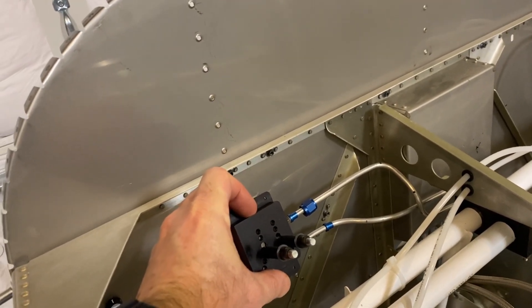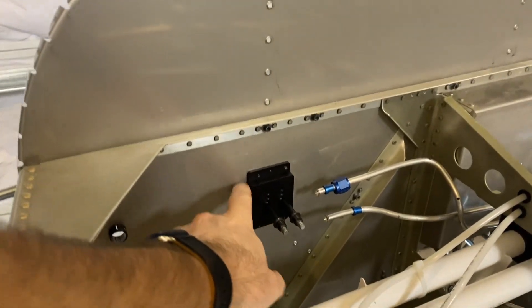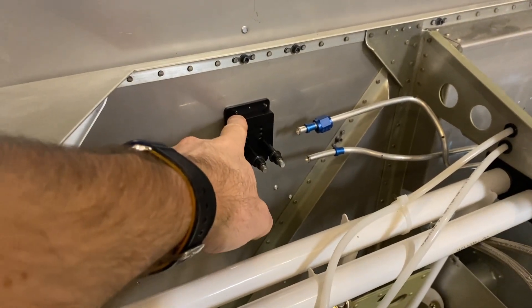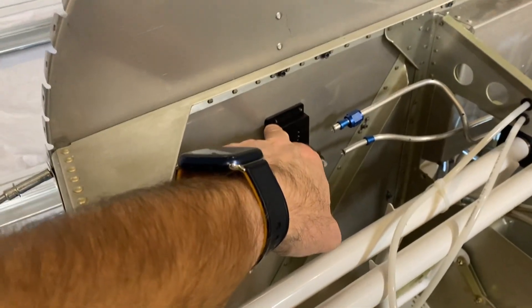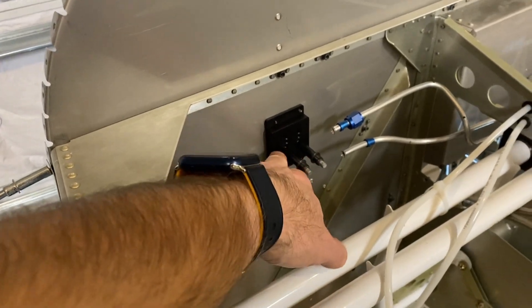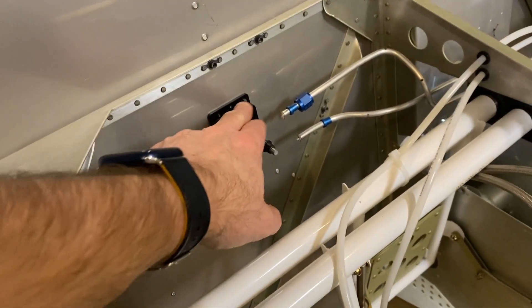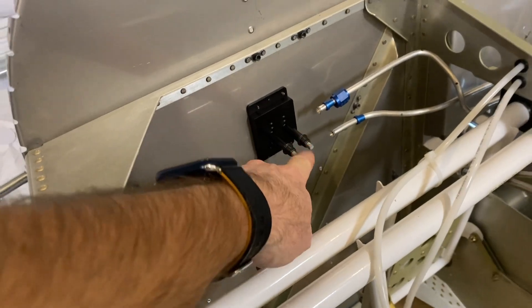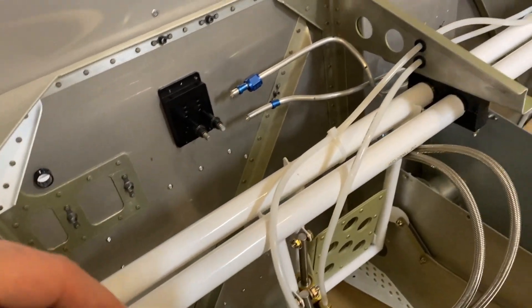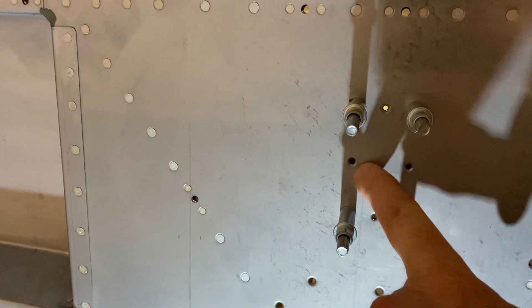The valves for the brakes will go on top of that and it gets riveted and screwed in. Once you get the original bracket off, you put this bracket on and it gets riveted in the same spot. Since I don't have the canopy on, I can use solid rivets — you could use pull rivets too if you had the top on. You've got three on top and three on the bottom. The screws go for the valves that mount on here.